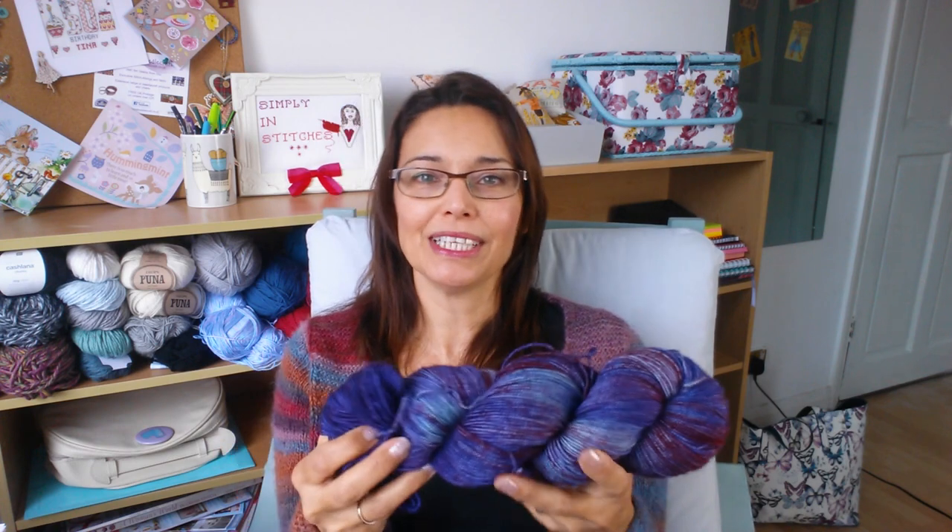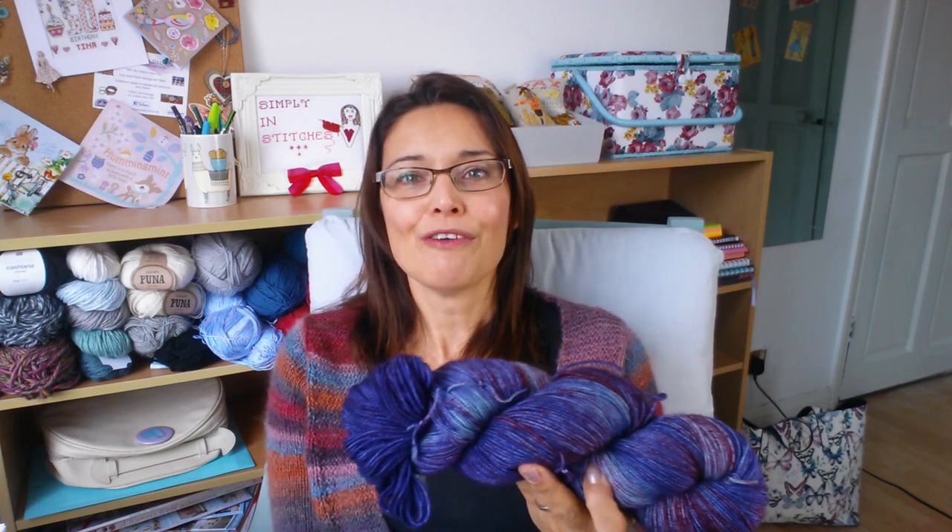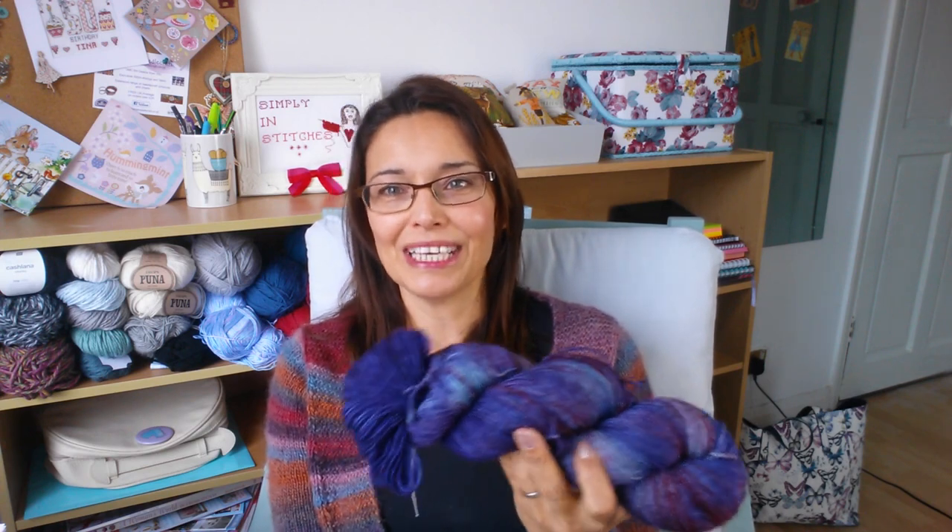Now we've moved on from the beginner knits, I'm going to try not to do so much hand-holding — to let you fly free and choose your own patterns. Everyone who's learned to knit with me, that is the idea.